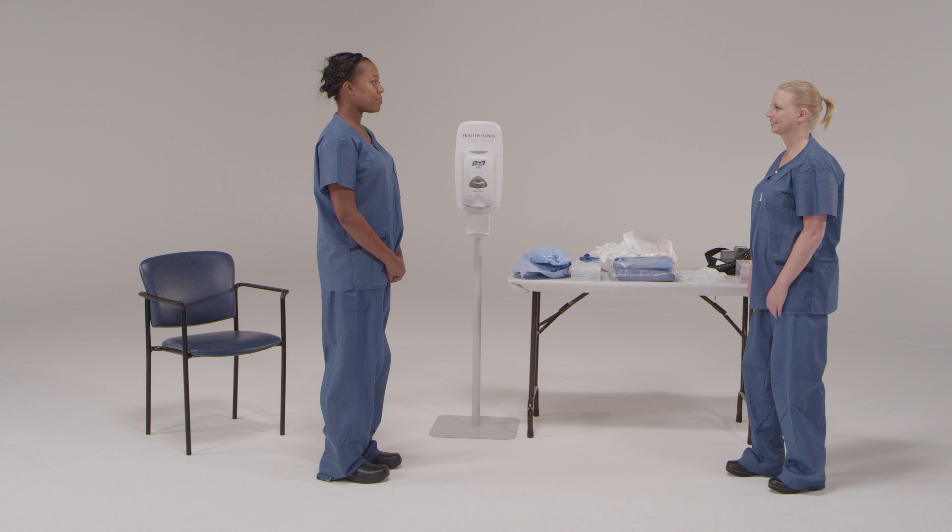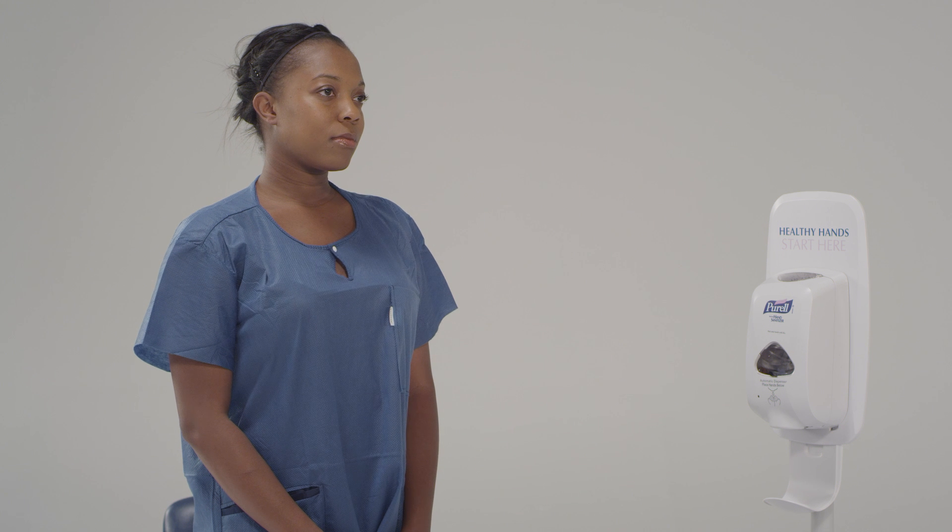No exposed skin or hair should be visible at the conclusion of the donning process. We're now going to work together, carefully, to put on your personal protective equipment. I'm going to be here with you and tell you how to put everything on properly. I am here to keep you safe. We're going to do everything slowly and methodically. If you have any issues or questions, just stop and feel free to ask me whatever you need to. I'm going to give you verbal instructions and you're going to acknowledge them back to me.